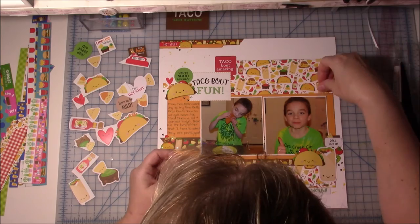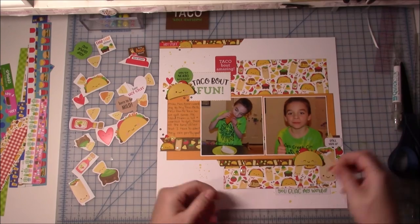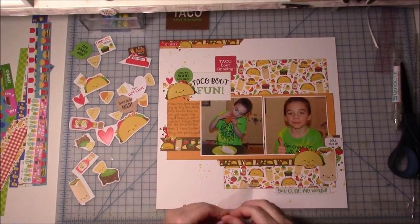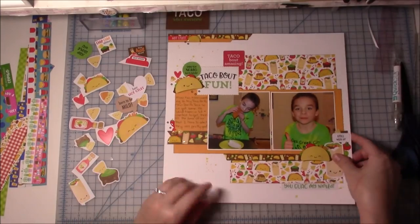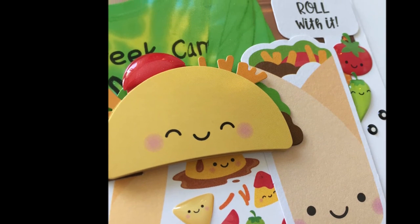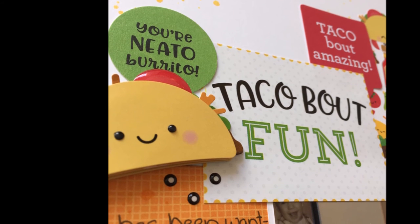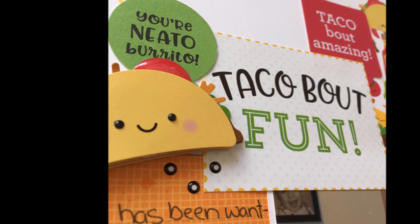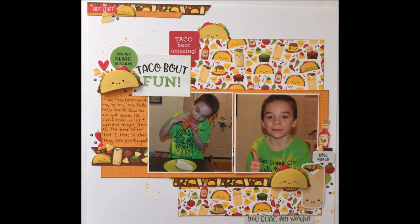That is pretty much going to wrap up the layout. I think there is a close-up picture of the enamel shapes on the pattern paper at the end if you're interested in seeing that up close. I do end up using all of the enamel shapes on this page. I hope you enjoyed the layout — there you can see one of the little nacho chips and the little olives too. And don't be afraid to start over if you need to. If your page isn't going well and you're not feeling inspired, just go ahead and start over. I'm so glad that I did. Alright guys, talk to you next time. Thanks, bye.